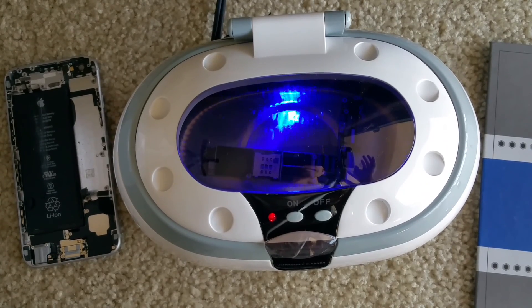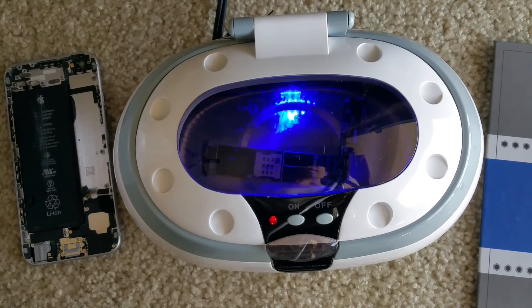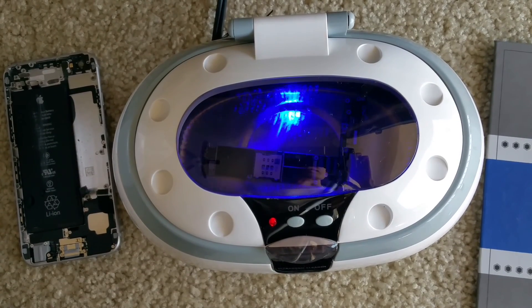So I will try to do that for ten times and hopefully we can rescue this board and bring the iPhone 6 back to life.